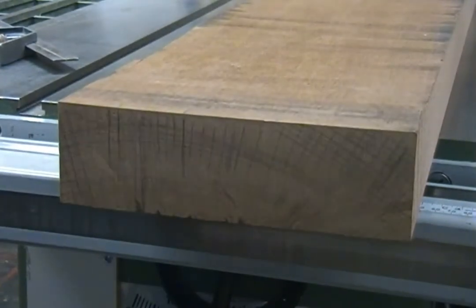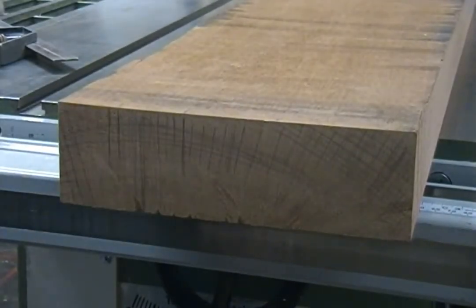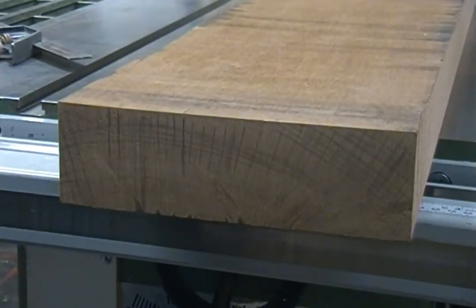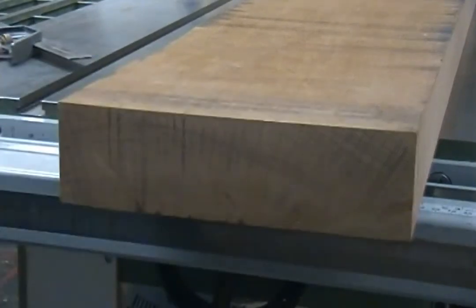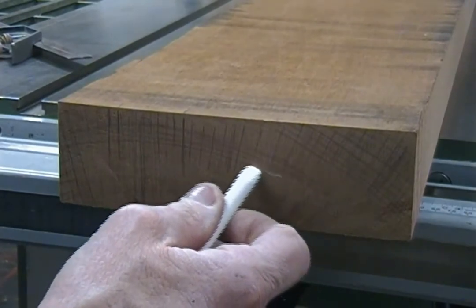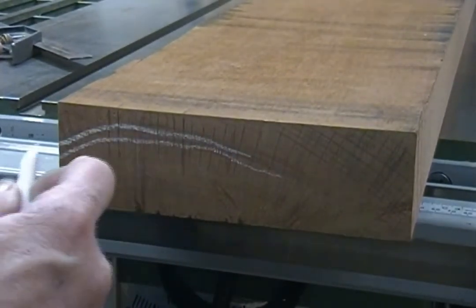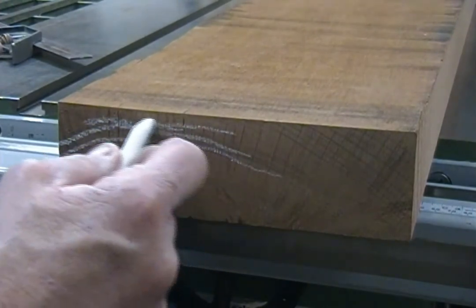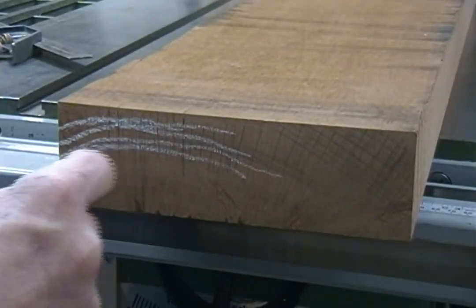You can't see the lines well, so I'm going to redraw them with chalk to give you an idea. You can see the growth rings right here — I'm drawing them big, they're closer together than that, but just to give you the general idea.